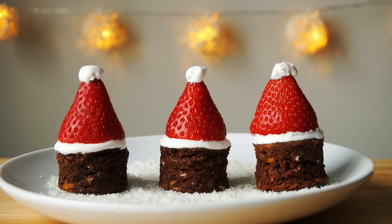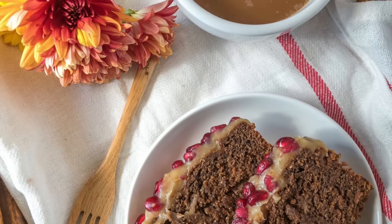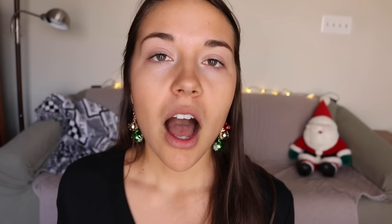My friend Lisa made some Santa hat chocolate cakes. My friend Naomi made chocolate whoopie pies with peppermint frosting. My friend Jasmine made a vegan gingerbread loaf with sweet potato frosting — and it's oil and gluten-free and looks absolutely incredible. And then finally my friend Faith made some flaky homemade Pop-Tarts.